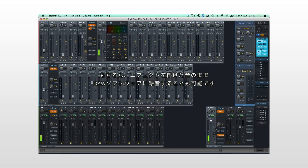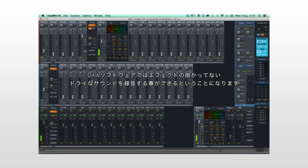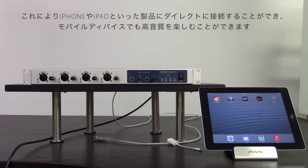These effects are not applied to the incoming signal recorded by the software. This allows you to create a custom latency-free headphone mix for the musicians — with reverb and compression applied, for instance — while still capturing the dry input signal in your recording software.